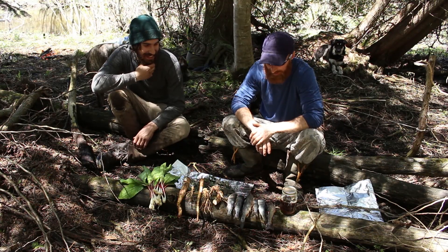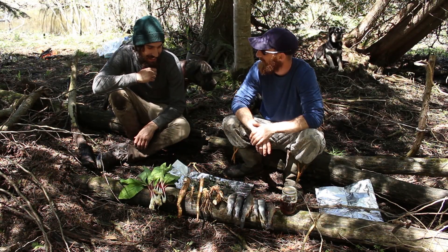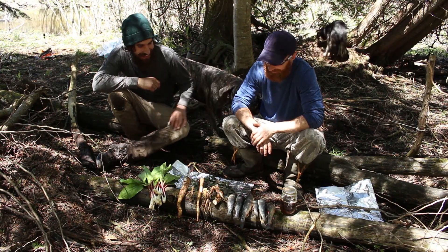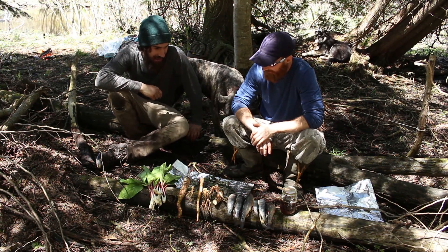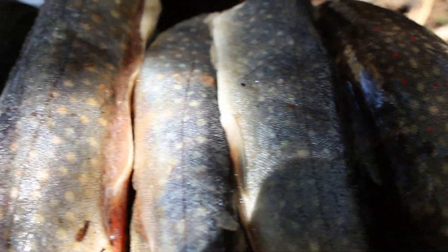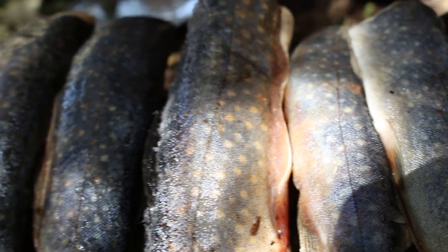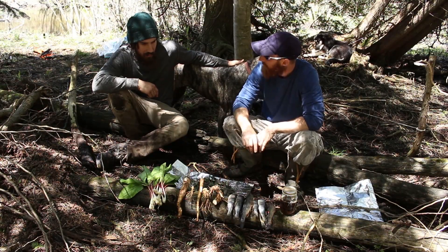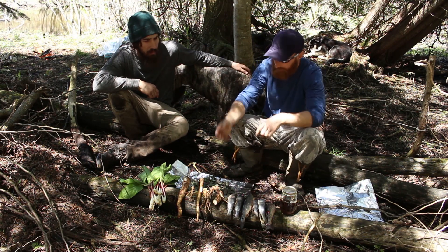We caught one fish on the second cast and I brought no food, so this is all Chris. Why don't you tell us what you got here. So we've got the one brookie we got today, a couple of spikefish we got from ice fishing, and we have burdock root — that big leafy plant, for the root.